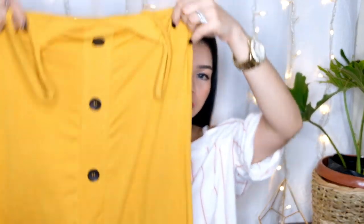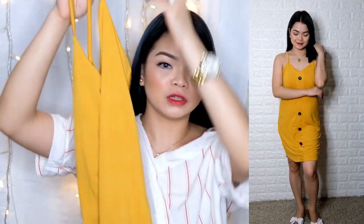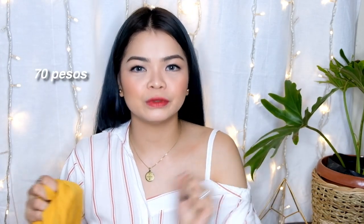Next one — it's a simple dress lang din siya. Stretchable, may pa-bottom and everything. It's a mustard color. I think it's 60 or 70 pesos — I'm not sure but I will put it here. Very nice. Very simple siya.